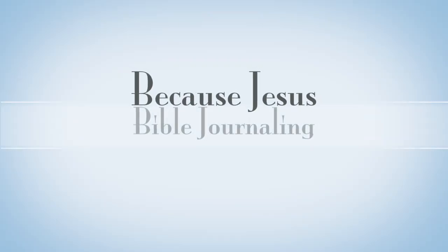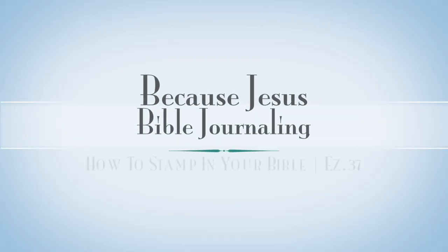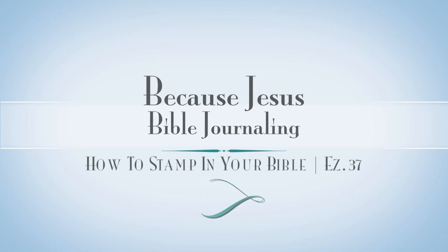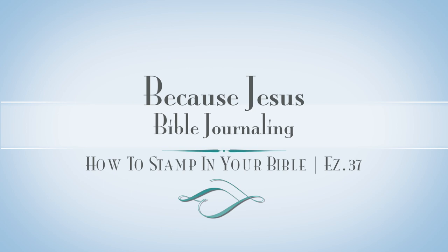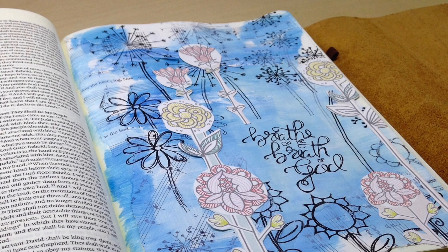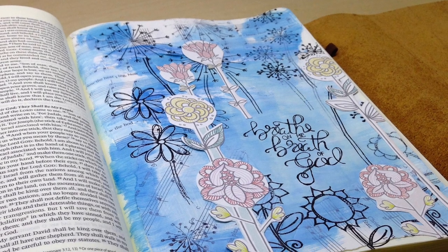Hey everyone, it's Monica. Welcome back to Because Jesus Bible Journaling. Today I'm doing another how-to video and today is all about stamping in your Bible. How do you do that without things bleeding? How do you do that without things smearing around? Just some tips and tricks along the way.